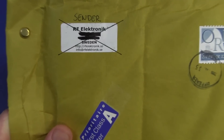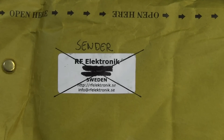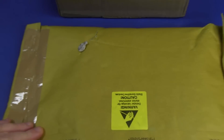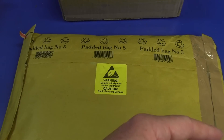This one is from RF Electronic in Sweden. RF Electronic with a K, dot SE — check them out. It just has components worth 40 bucks. It's quite a thick padded envelope. Warning: contains ESD static sensitive devices. Alright, where's my knife? Let's rip it open.